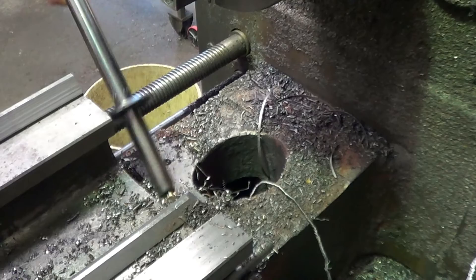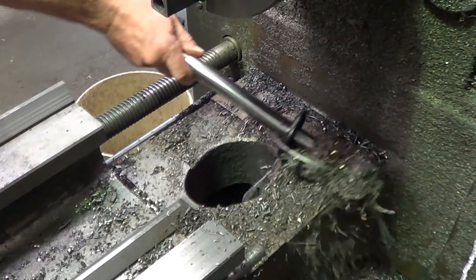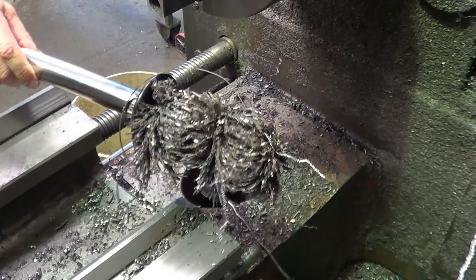The magnetic wand is ideal for cleaning up around chucks, vices and beds. Stick one on each machine. Save yourself cuts and injuries.